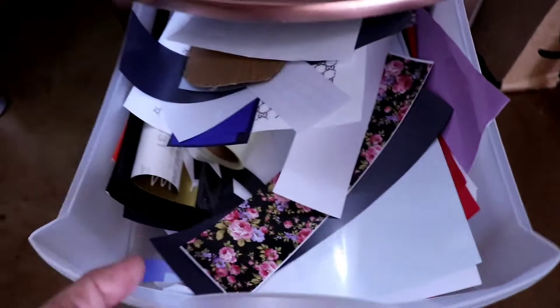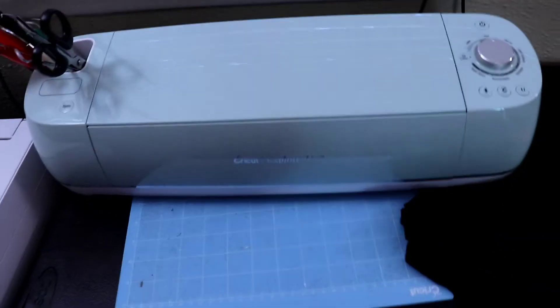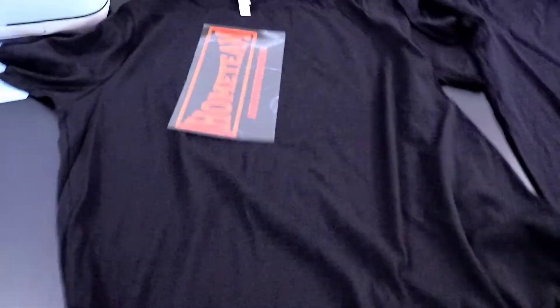Tons of scraps. My cute trash can, and the Cricut — of course the money maker. Everybody loves our Cricut. These t-shirts are ready to press, so I'm about to do those now.